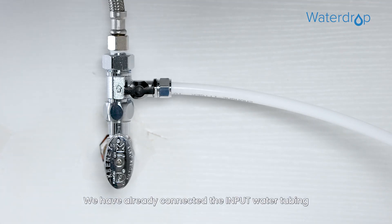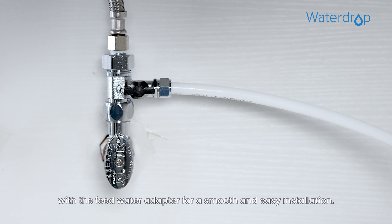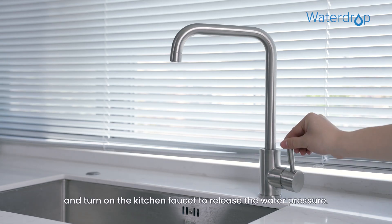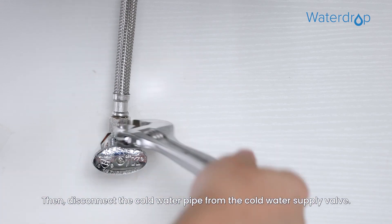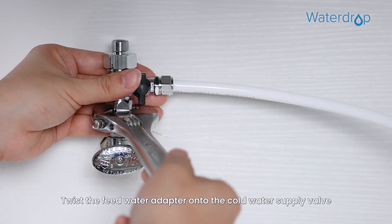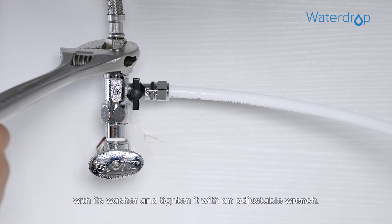We have already connected the input water tubing with the feed water adapter for a smooth and easy installation. First, shut off the water supply and turn on the kitchen faucet to release the water pressure. Then disconnect the cold water pipe from the cold water supply valve. Twist the feed water adapter onto the cold water supply valve with its washer, and tighten it with an adjustable wrench.